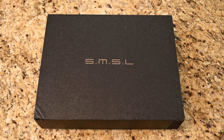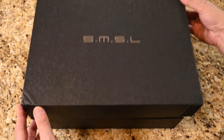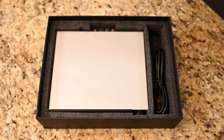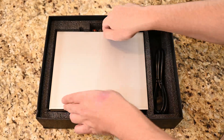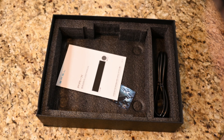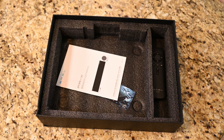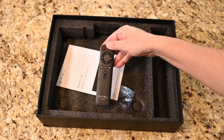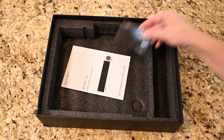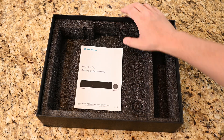Let's get started with what we get in the box. The SMSL PAX comes in a pretty nice package — nothing too fancy, pretty minimal, but great foam padding. We get the amp itself, a power cable, remote control, warranty card, and a user's manual. Again, great padding.